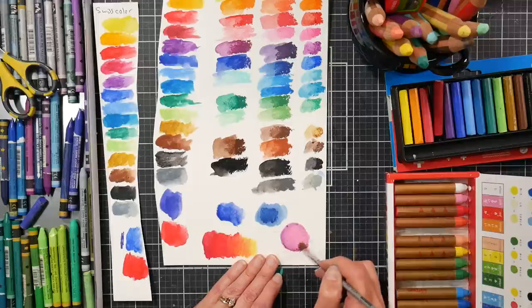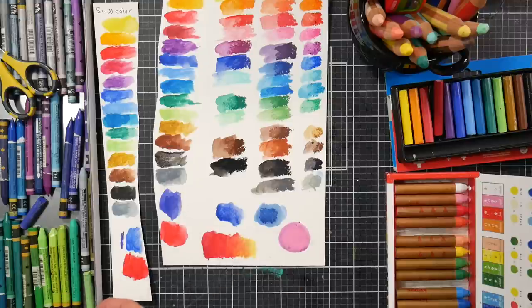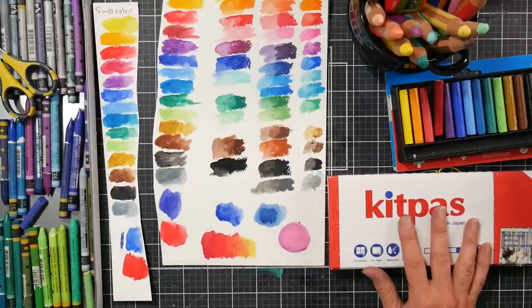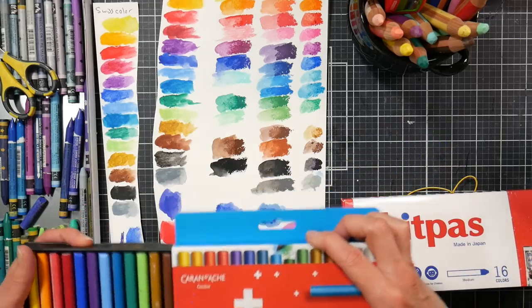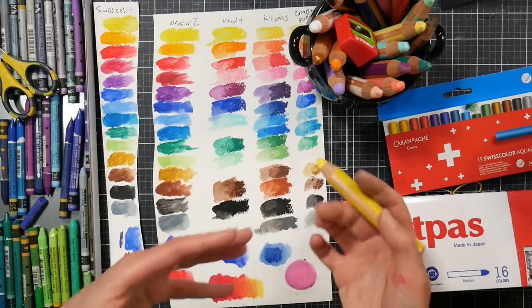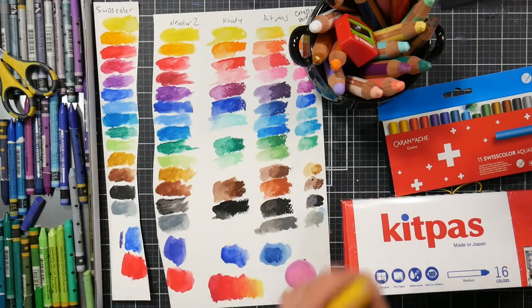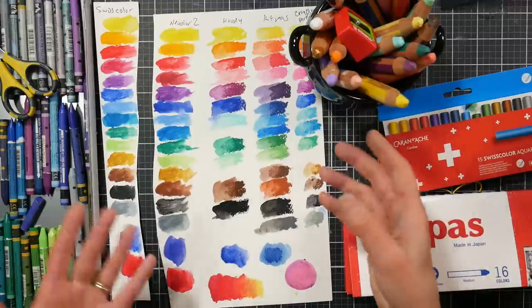This is more transparent, but you can use the color payoff of the more transparent pastel and the opacity of the lighter pastel and kind of mix them together to get what you're after. So if you buy a product and think 'it's not quite what I wanted,' see if you can mix it with something else you have and get the effect you're going for. I'd recommend the Kit Pass for working with kids, working on glass, working on dark papers — black construction paper, anything like that.